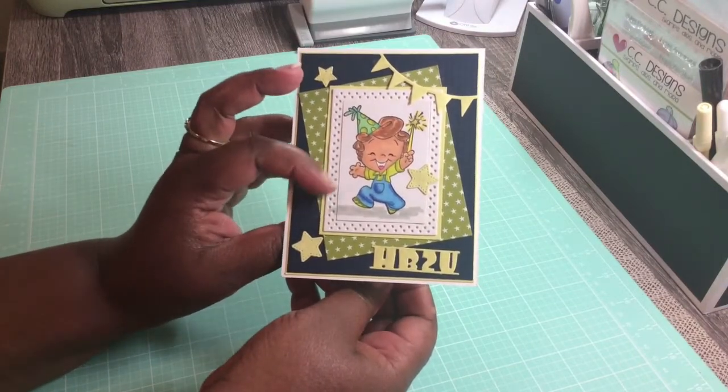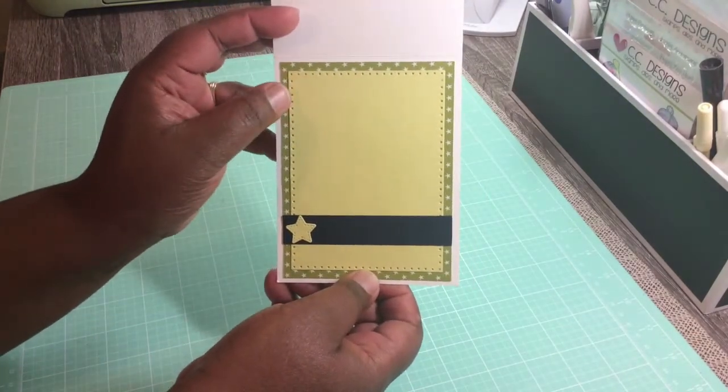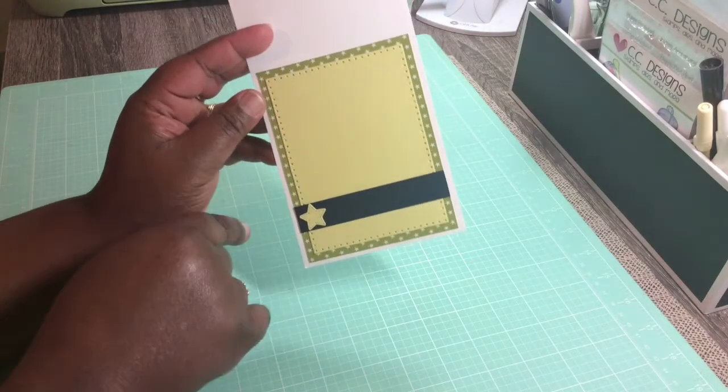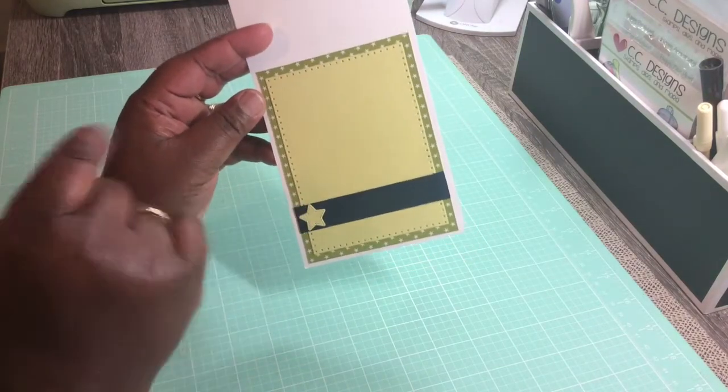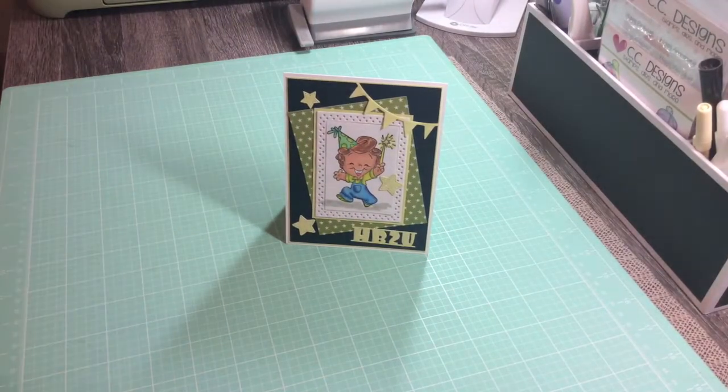That's how the inside looks — that's where I put the Sizzix die. Since I had polka dots everywhere I thought that went well, and I added a star there. I really like how it turned out, hope you do too. Hit that subscribe button if you like what you see — you all have a blessed and crafty day!